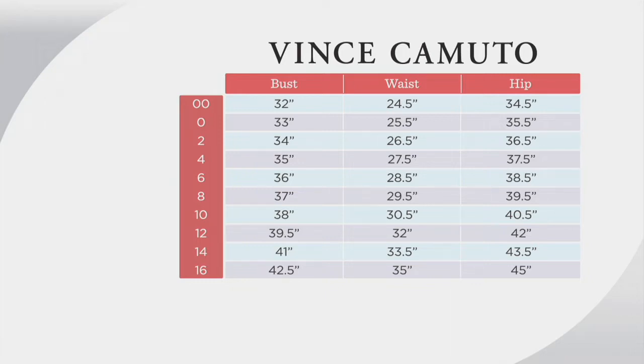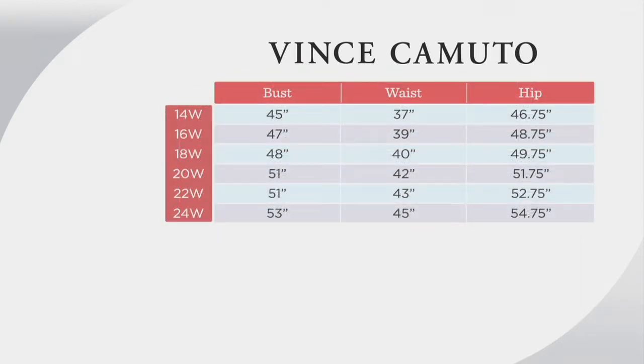This is Vince Camuto sizing — if you already had pieces in your closet before they came to QVC, it's the same sizing, nothing changed. Follow your measurements — bust, waist, and hip — then slide over to the left on the size chart to get your numeric size. If you're an avid QVC clothes shopper, you would most likely go up one size for Vince Camuto, as it's like department store dress sizing.